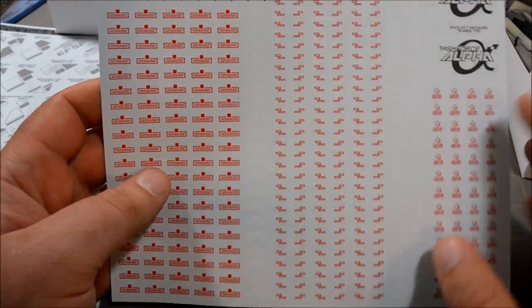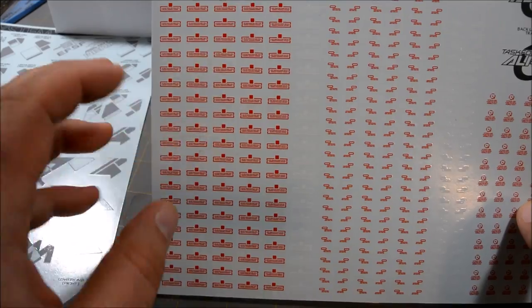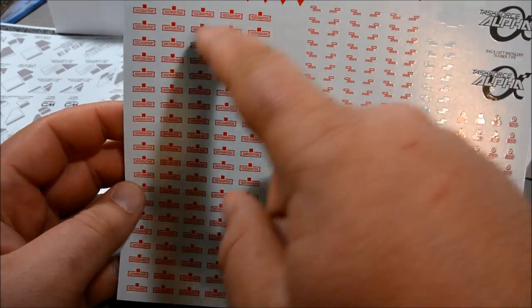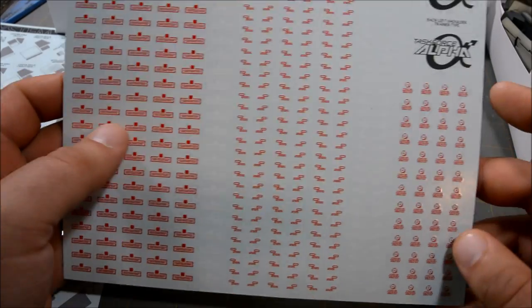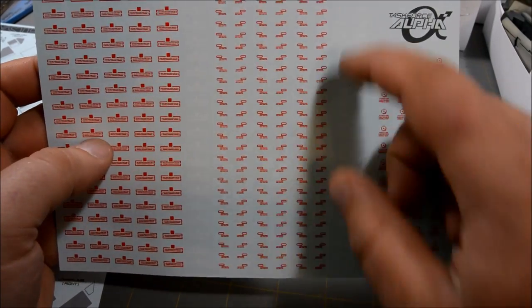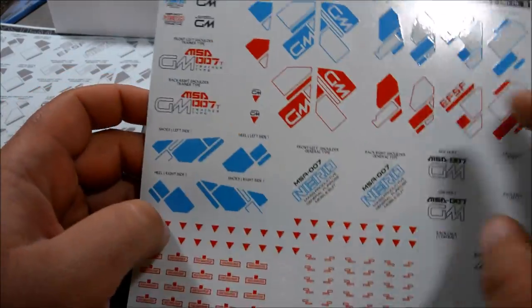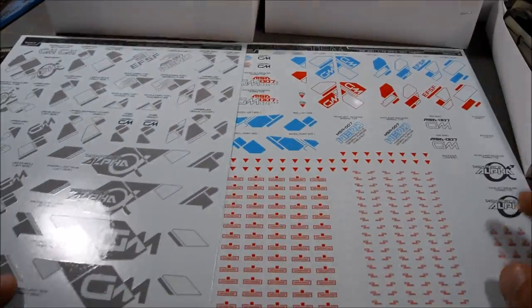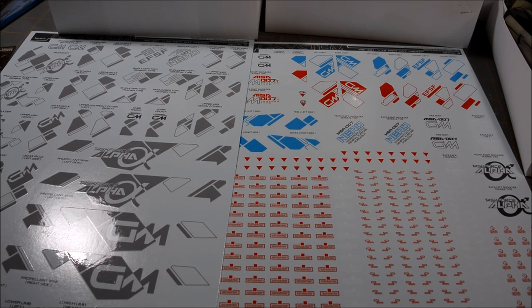And then we've just got a bunch of generic caution markings. I kind of wish they had a little bit more variety. I really like these, but I'm definitely not using all of those — some are too big and just weird looking. But I will be using a lot of these things and pretty much everything else. It's just these red and blue ones I'm going to kind of ignore. So I've got my work cut out for me as far as decals go, and this is going to take a while, so I might as well go ahead and get started.